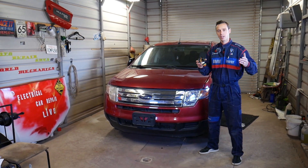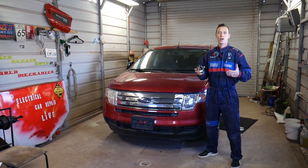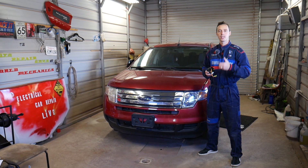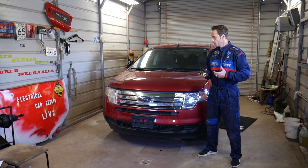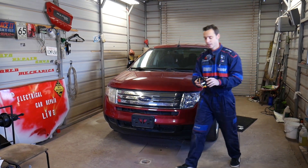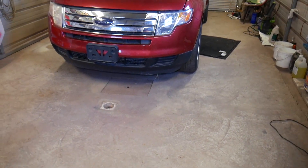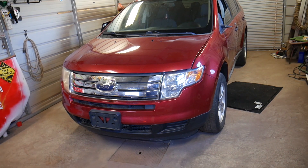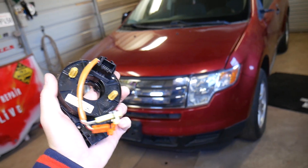Every single car we get at the shop, including this generation Ford Edge, we make at least 200 videos — because our mission is to save you as much money as we can. Please subscribe to the channel, like the video, and hopefully you'll find the information helpful. If you need to buy replacement parts or tools, check out the link in the description below where you can see where we get everything and find good prices.